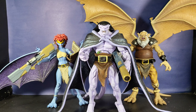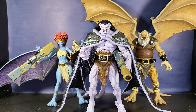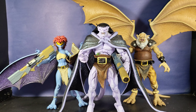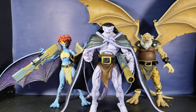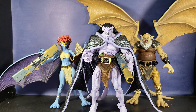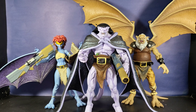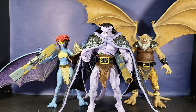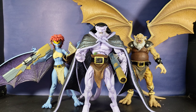And here's the money shot — Goliath, Demona, and Hudson. I also have Brooklyn but didn't have space to include him in the shot. There you have it: the trio of what NECA has released in this Gargoyles line so far, and together they look absolutely stunning. I cannot lie.